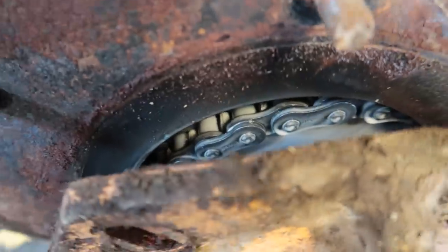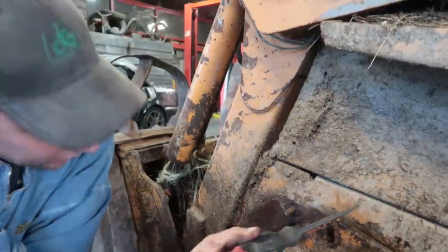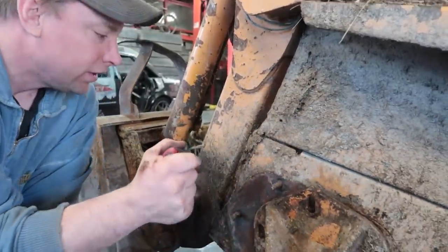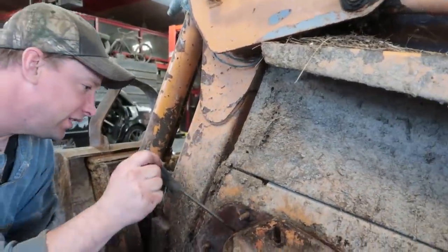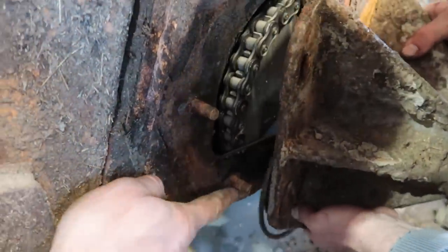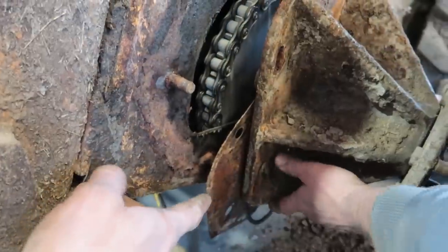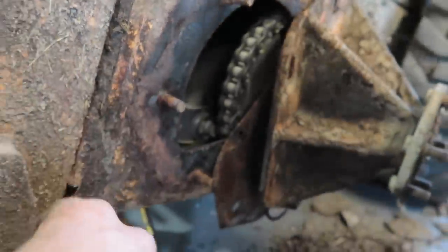That chain has to come off, then you can get this off, then you can get the wheel bearings. Some have a cover on the top so you can work on the inside — those are the 1845Cs. The trick is to pop the whole axle hub off the studs, get the plate off, and then just slide the whole thing back. Now you've got lots of room.